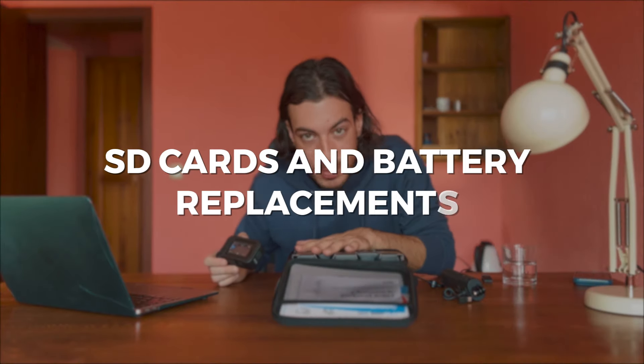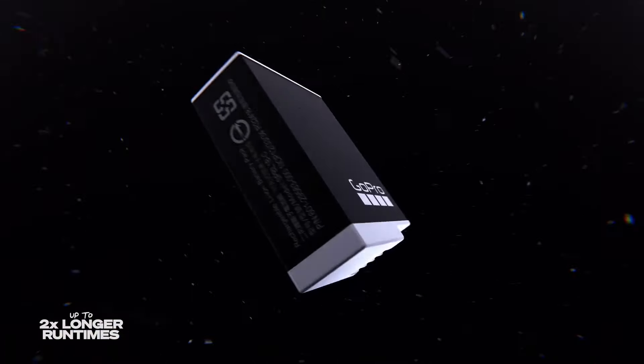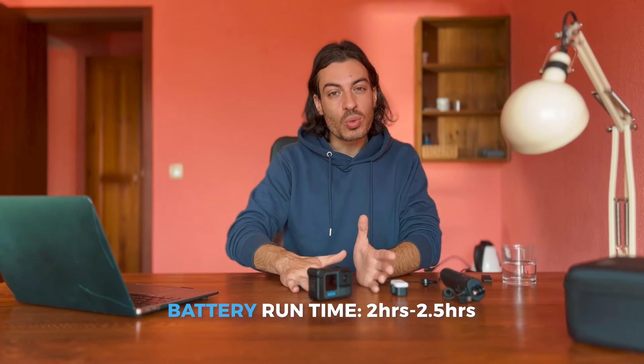Now for SD cards and battery replacements: the GoPro Hero 12 comes with one battery normally, and it may or may not include an SD card depending on the seller. I highly suggest getting at least one extra battery or a couple more if you're planning to shoot for the whole day. The battery on the Hero 12 lasts about two and a half hours if you're not shooting the highest resolution or frame rates — so at 4K 30fps, 1080p at 120fps, 60fps, or 30fps, it should last between two and two and a half hours.